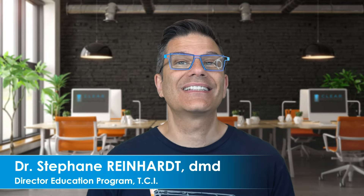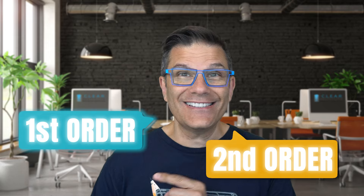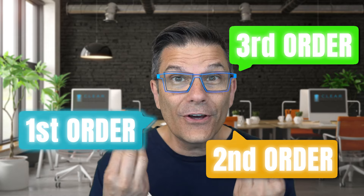Today we're going to talk about tipping. Now there are three orders of tooth movement. You have the first order, the second order, and the third order.